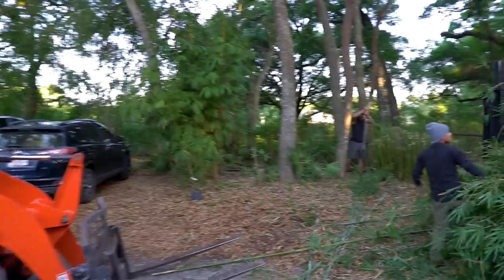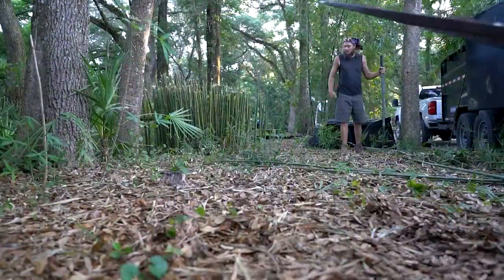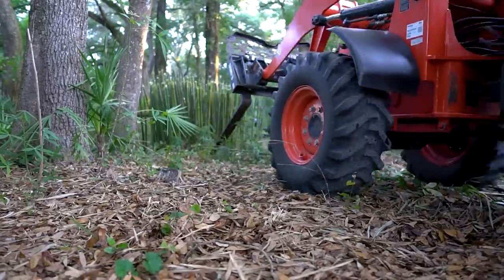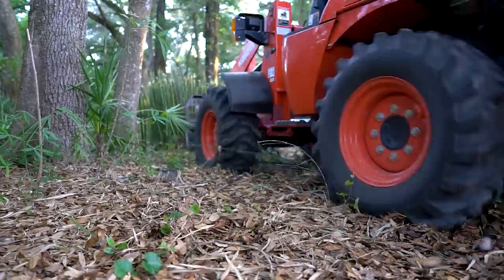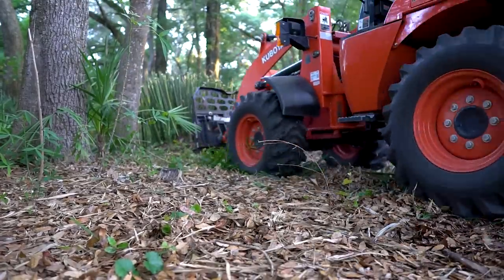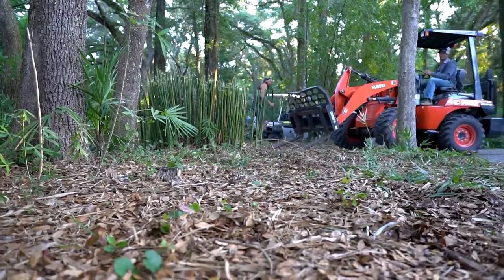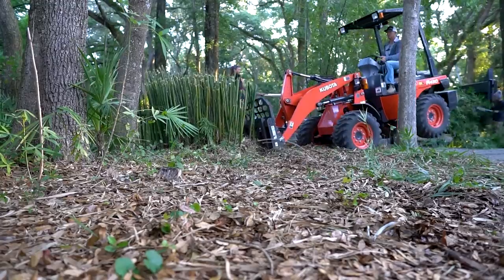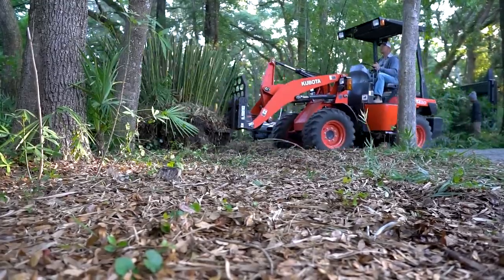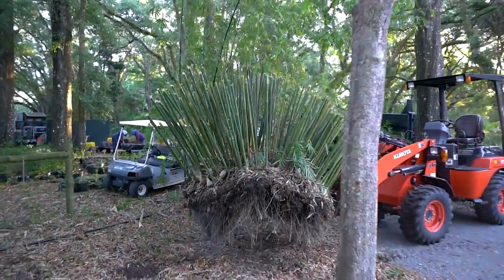Ryan is finishing going around with the pony shovel. I'm going to try to get you guys some action here as I dig it out. Let's see how this works. A little finesse — that's how it's done. One bamboo into a hundred.